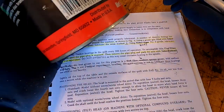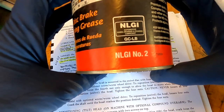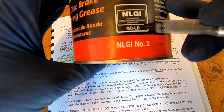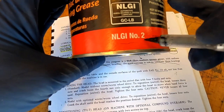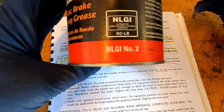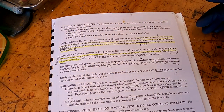By the way, if you look at your cans of grease, this is an NLGI can, and right here it says NLGI number 2 right there. So as long as you're a number 2, you're good. Keep that in mind.